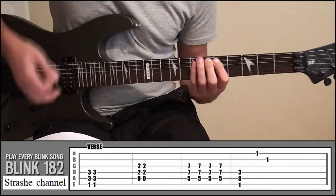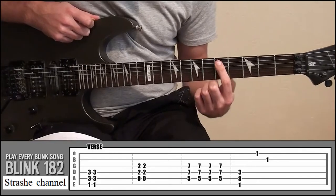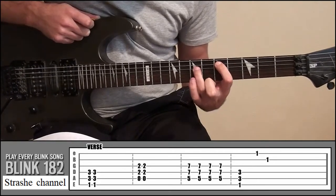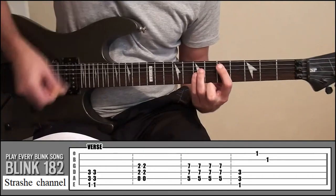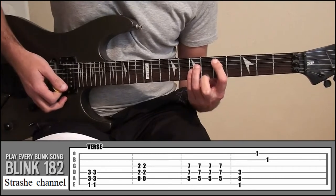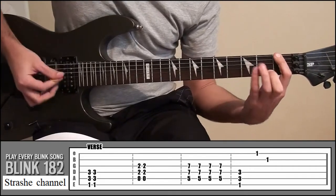And then all the way up — your index finger's on fret 5, string 5; your ring finger's on fret 7, string 4; your little finger's on fret 7, string 3. Then back down to that shape at frets 1 and 3.